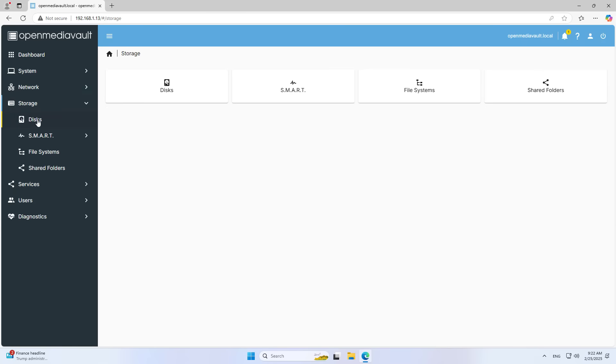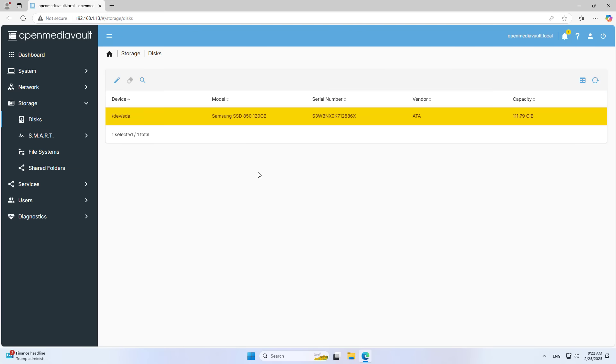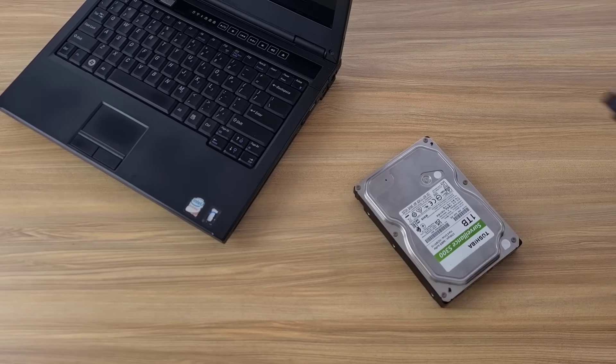I have completed the operating system installation for the network storage server. Next, I connect the traditional hard drive to the server using an adapter. You can learn more about this adapter in the description.